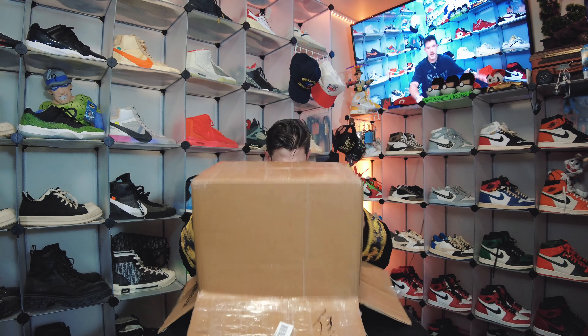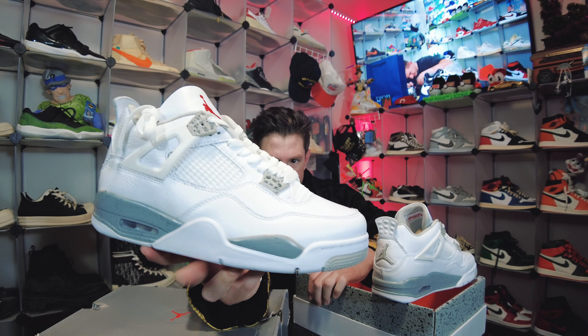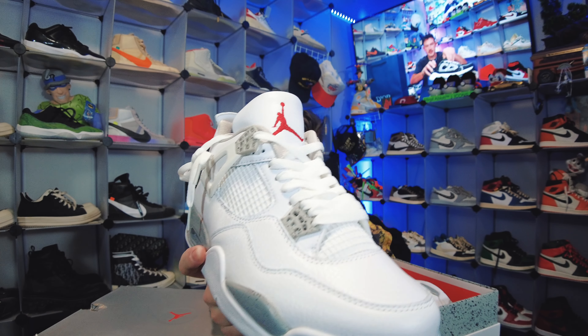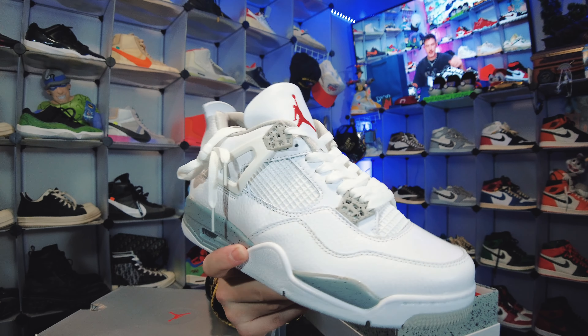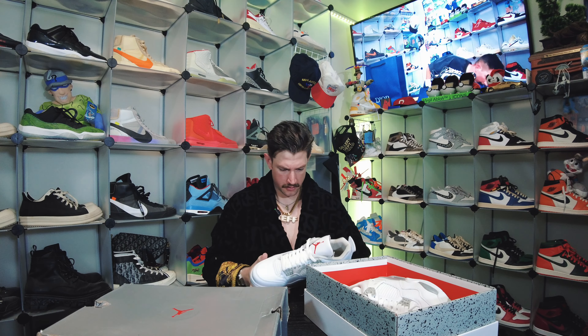These are looking absolutely beautiful though. We got the Jordan 4 White Oreo — absolutely great looking shoe. I actually played golf in these for a whole season, really really nice shoe. It has that nice crispy white leather and this one's actually pretty easy to keep clean, just use a Clorox wipe and everything's going to be okay. Jordan logo on the back, gray around the midsole, clear bubble — which is my favorite. I like it when they just leave the bubble alone. Both of these are going to be from Will as well — he's in Discord so you can get in contact with him. Perfect tongue on here, nice stitching, smells good too.